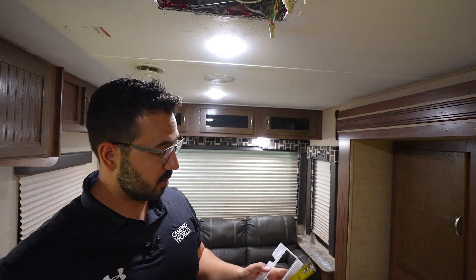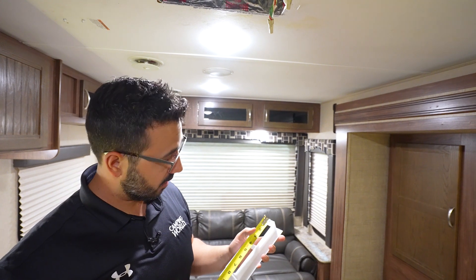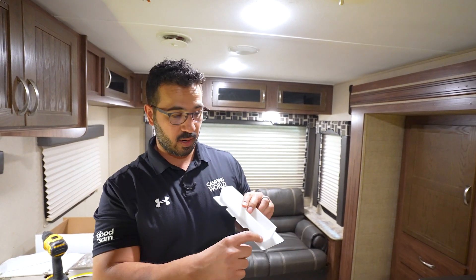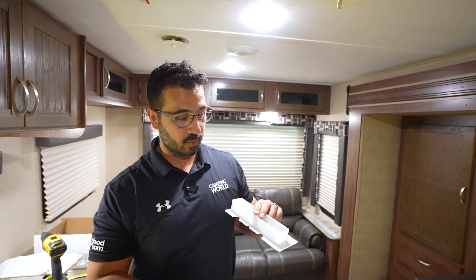Looking at the insert itself, it's a little over seven and a half inches. So we're going to cut it down to seven and an eighth. What we're going to do is mark it with a sharpie and cut this part right here — we don't have to cut the whole thing, just keep the flange and cut this part out, and then it'll fit right in there.